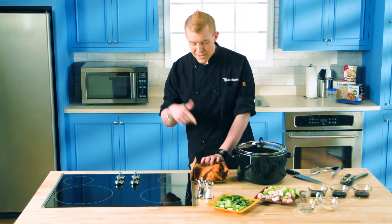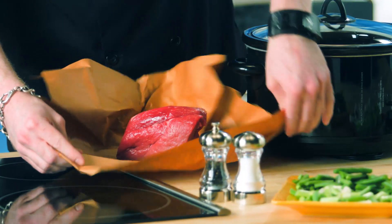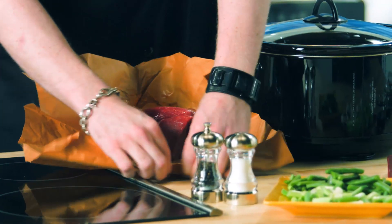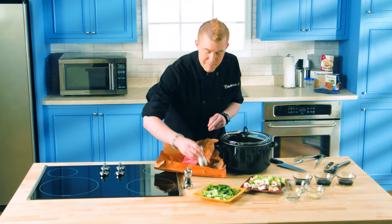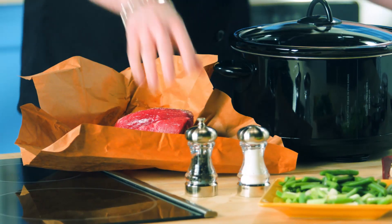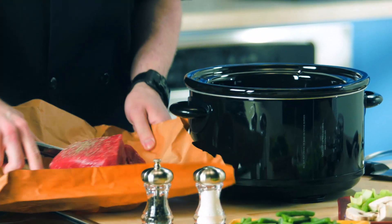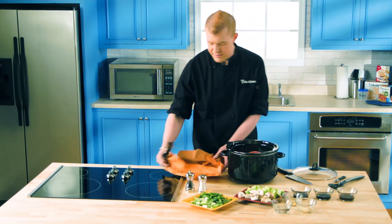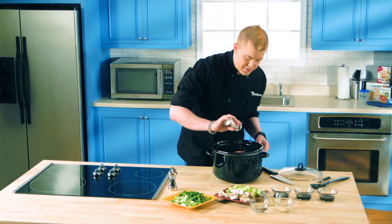The first thing you want to do is start off with two pounds of a beef roast. You're going to want to trim off any of the excess fat, which we've already done. You want to salt and pepper both sides of this, and then get it into your Crock-Pot. I flipped it over — go ahead and salt and pepper the other side.